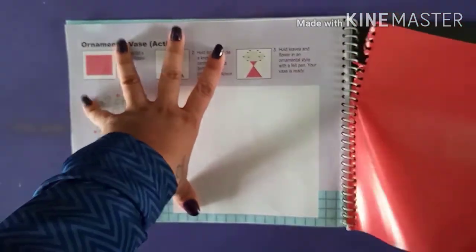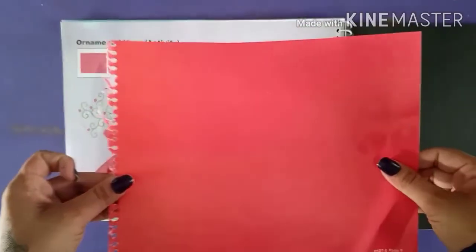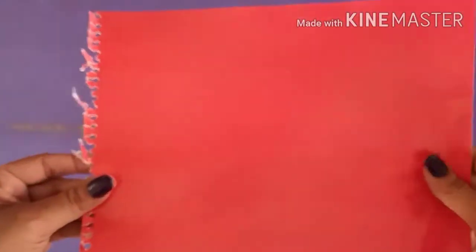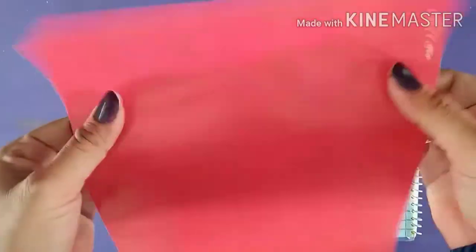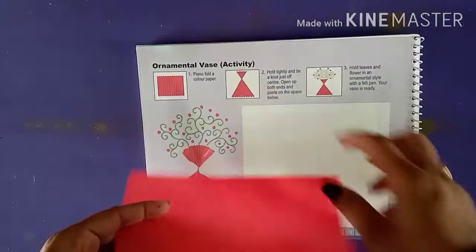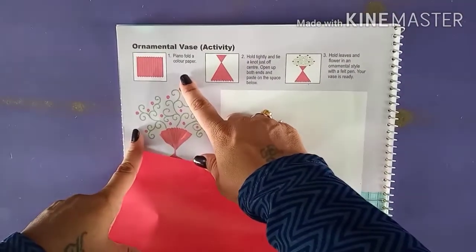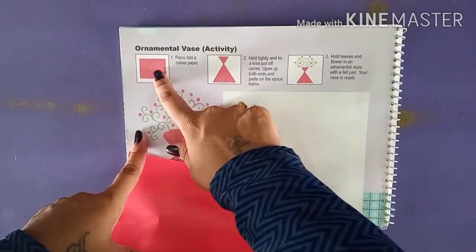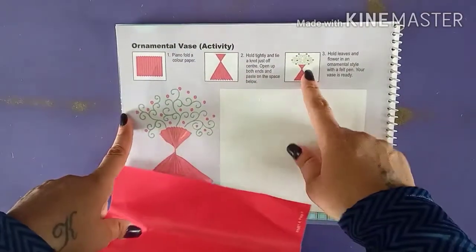We have to take out that page from here. Now, this page we have to stick here. But before that we have to fold it. We have to fold it in a flip-flop way. Then we have to make a twist of that flip-flop and then we have to stick here.